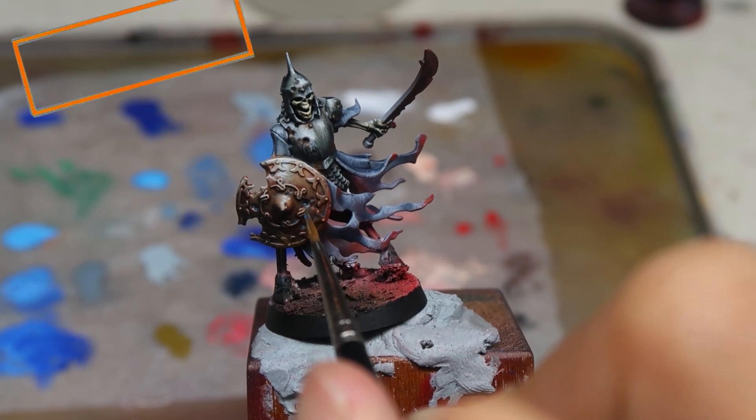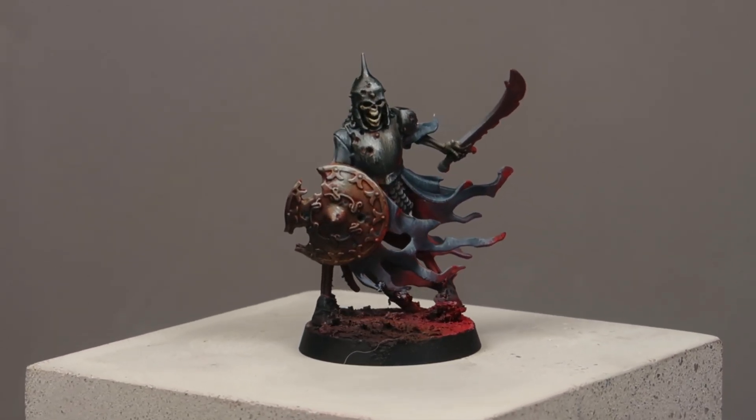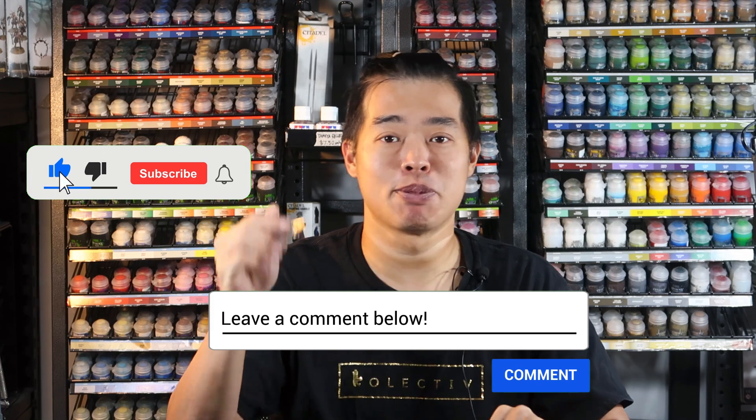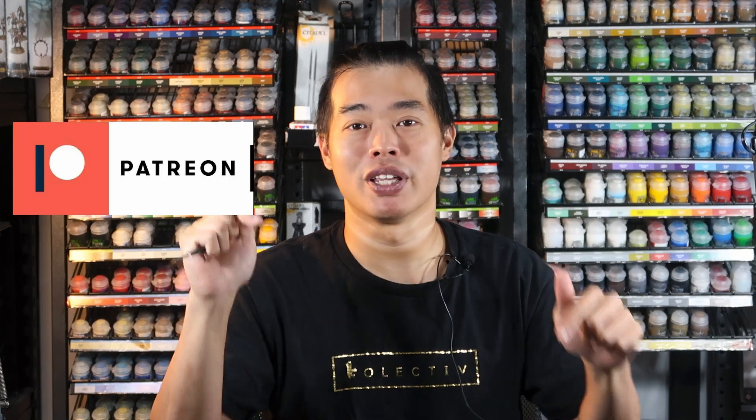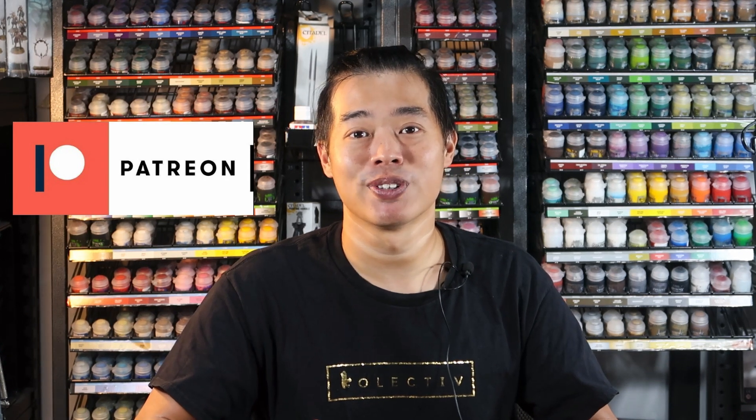There we have it — this is the finished result of the Ulfenwatch. I can honestly say there is no way in the world I will have enough time to get all the Ulfenwatch to this standard. I will also be releasing a video of how you can quickly paint up your skeletons and get them tabletop ready, so your Cursed City campaign can be fully painted. Thank you guys for watching all the way to the end. If you want to support the channel, give us a like and subscribe. Head over to our Patreon — links in the description — and tag us on Instagram so I can give you feedback on your work. See you in the next Cursed City painting video!